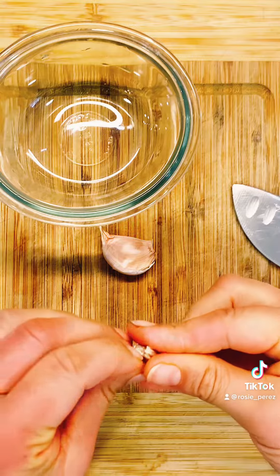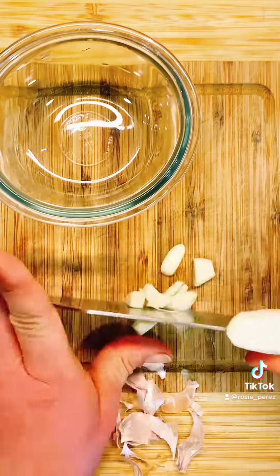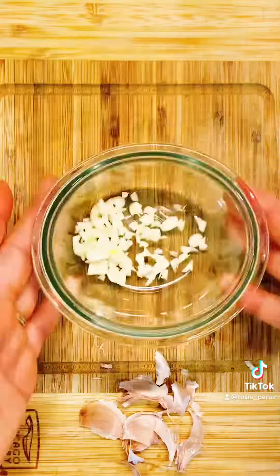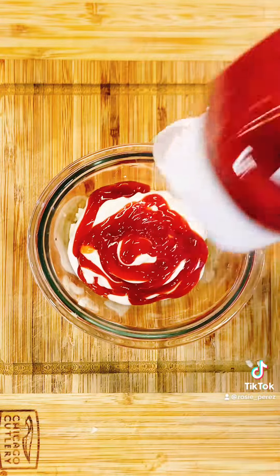Let's make some mayo ketchup sauce. Press down on the garlic heads with the knife blade — this will cause the garlic skin to peel easier. Mince and place in a small bowl. Add mayonnaise and ketchup, mix and set aside.